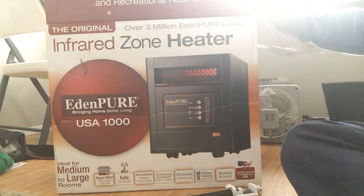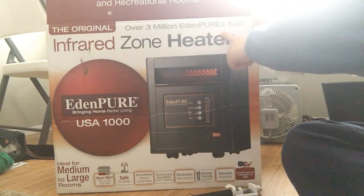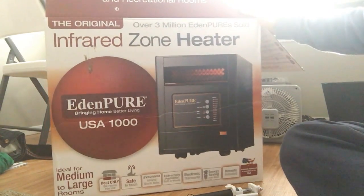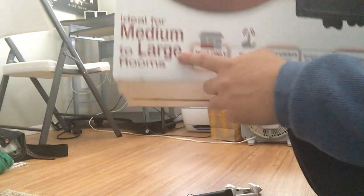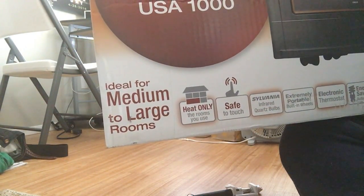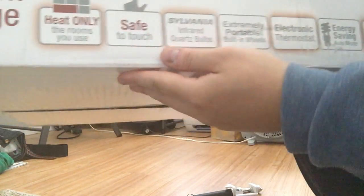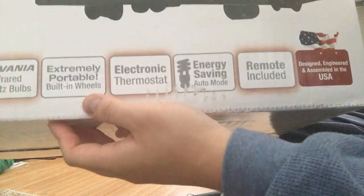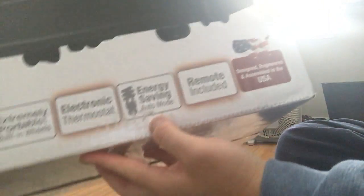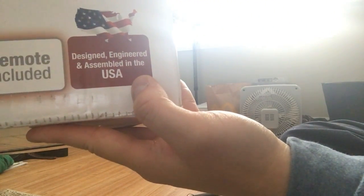Anyway, that is the original infrared zone heater — three million Eden Piers sold. This is like one of the best ones they have, I guess, and it sounds good. Ideal for medium to large rooms — that's what room I live in. Heat only the rooms you use, safe to touch, infrared, extremely portable. It is light, plus it has wheels on it. Designed, engineered, and assembled in the USA.